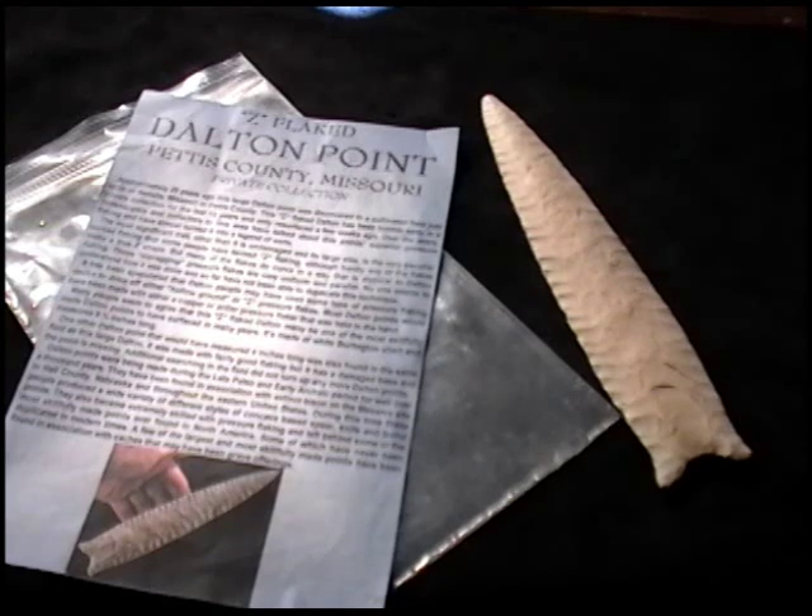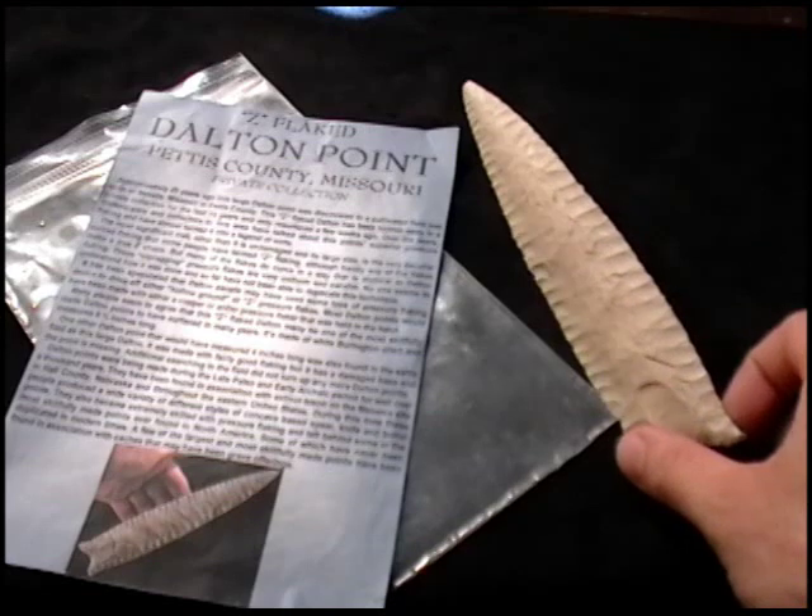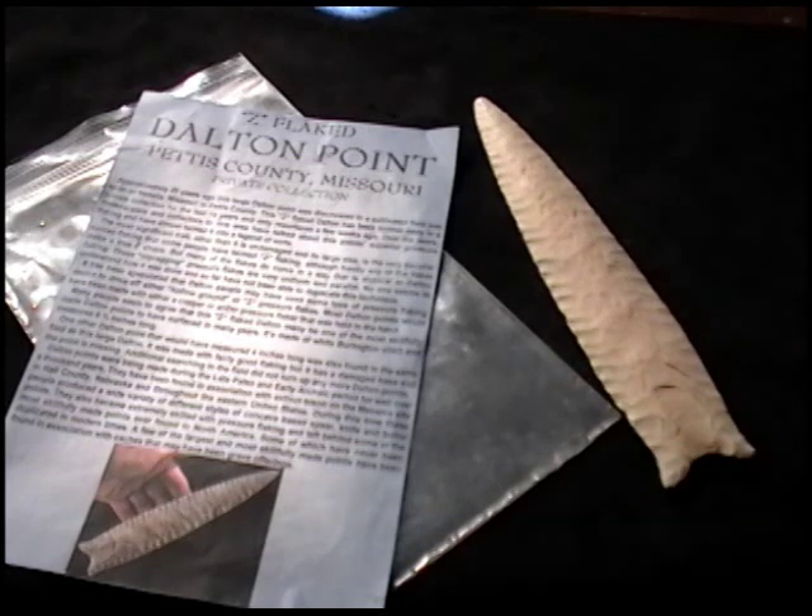This is the famous Z-Flake Dalton Point. This is a Pete Bostrom cast that I bought. Some of you may already have this cast, but for those who don't, let me give you a little bit of history about this point.